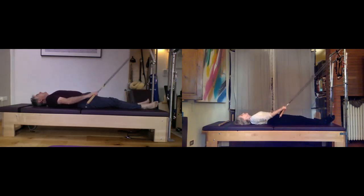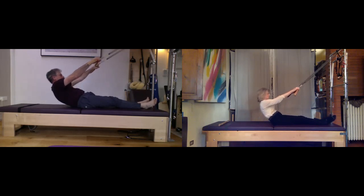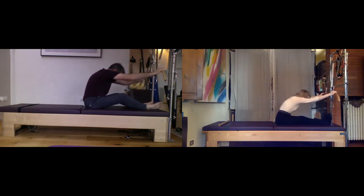Feel it between the shoulders and the triceps. Scoop your belly, and we'll do one more — float the arms up, the head comes up, scoop tight, and let the springs pull you up one vertebra at a time. Go out over the legs and get a stretch here. Flex your feet and breathe into that for a moment.